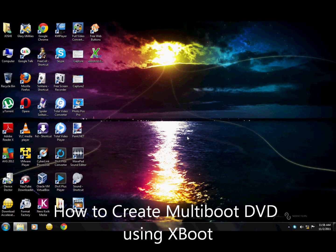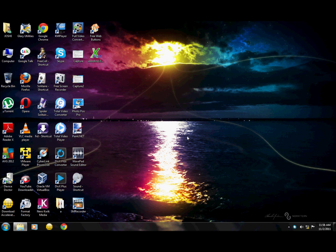Hi guys, today I'm going to show you how to create a multi-boot DVD of your favorite Linux distributions. We know that we have a traditional problem of carrying CDs and DVDs of each and every Linux distribution.